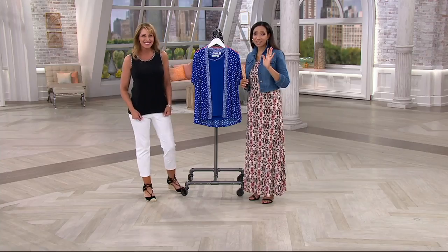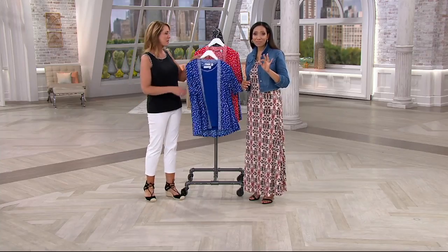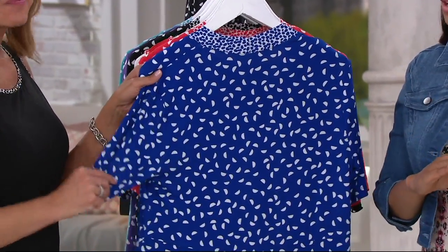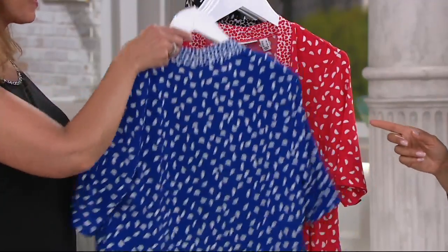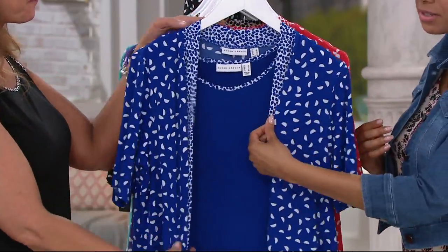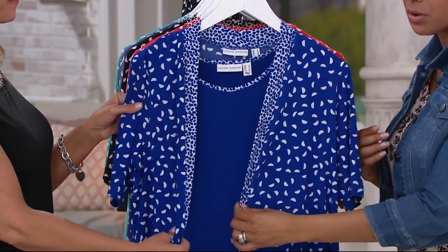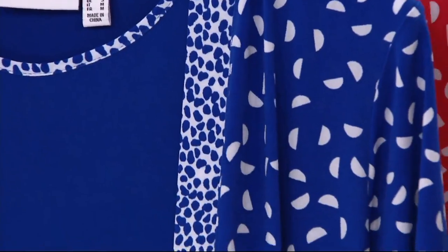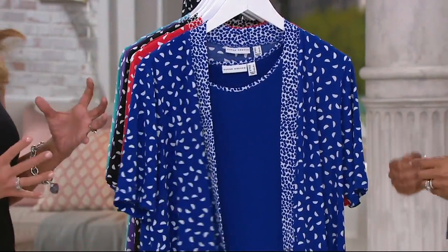Many customers are taking advantage of the sale price and picking up more than one color. It's $60 for two pieces — you're getting a tank and a great little cardigan. It's an easy, simple silhouette with no buttons or hook and eye. You just throw it on and let it drape. These drape front cardigans are flattering, easy, and they flow.